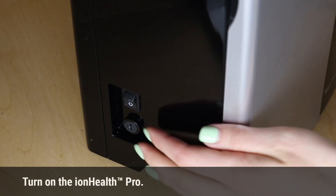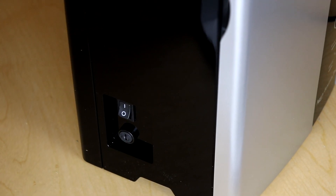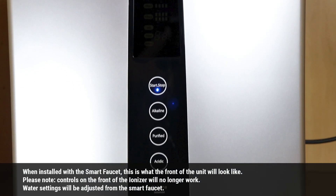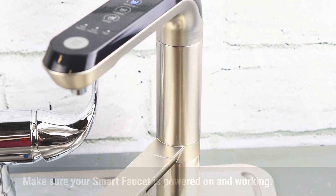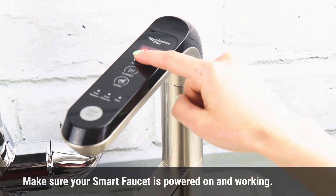Turn on the IonHealth Pro. When installed with the Smart Faucet, this is what the front of the unit will look like. Please note, the controls on the front of the ionizer will no longer work — the water settings can be adjusted from the Smart Faucet directly. Make sure your Smart Faucet is powered on and working by touching a few of the buttons.